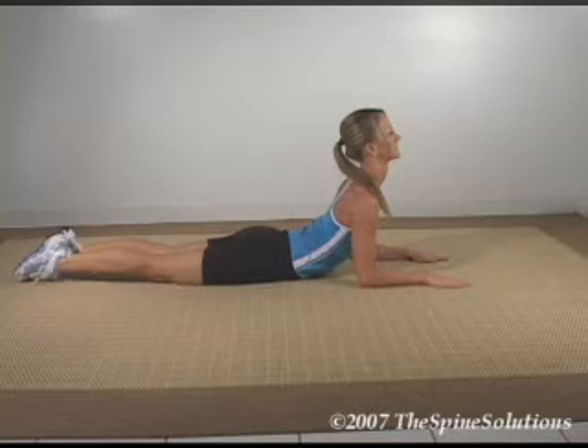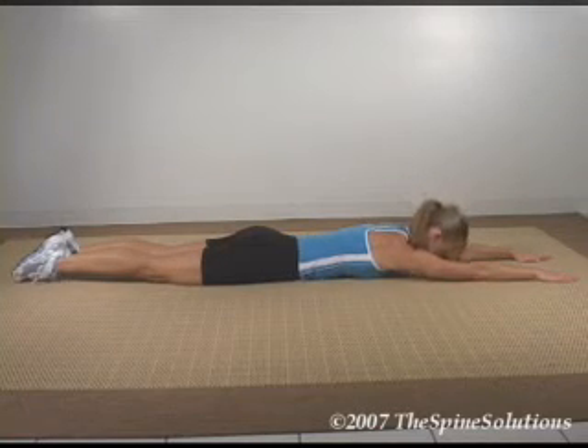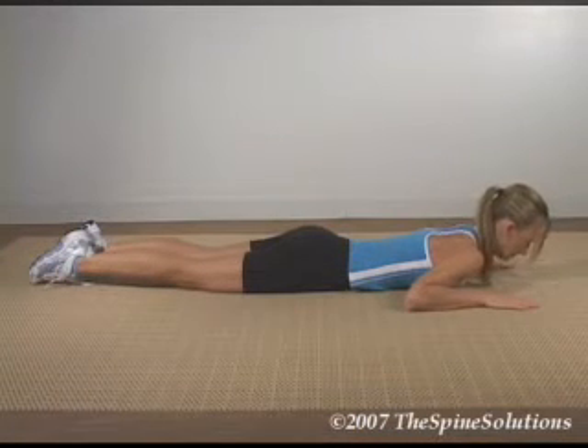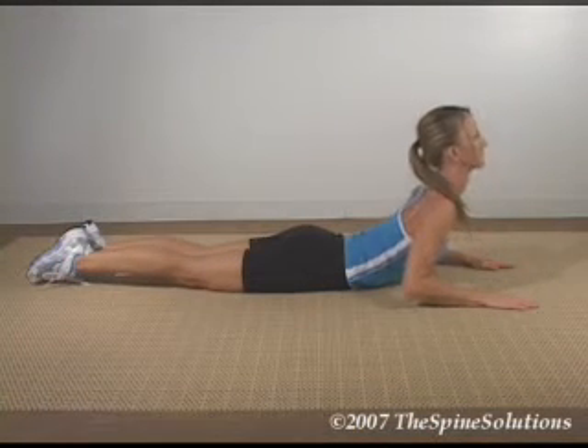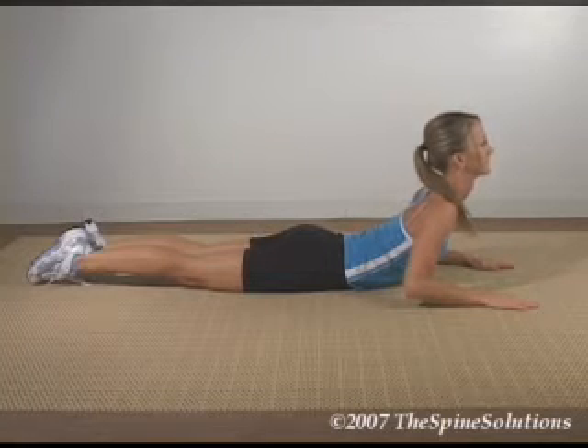Hold the position for 3 seconds and return down to the starting position for 3 seconds. A variation of this may be done by placing the hands on the side and pushing up with your hands, following the same guidelines.